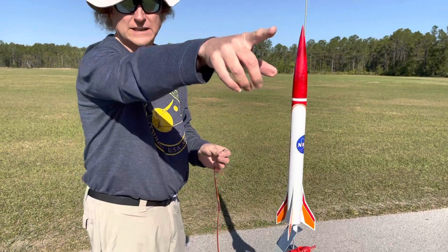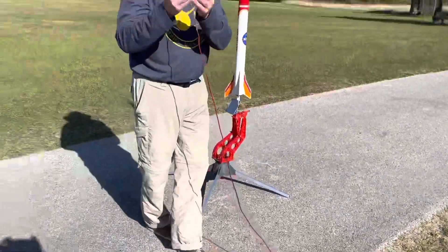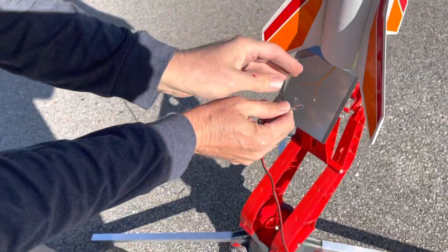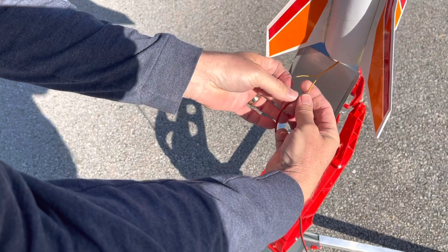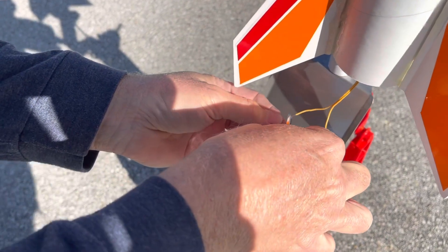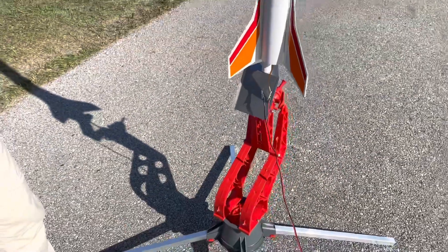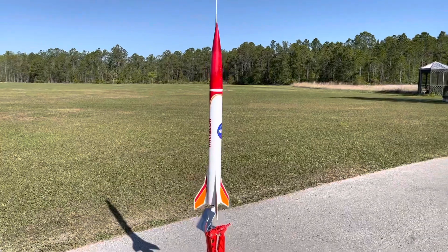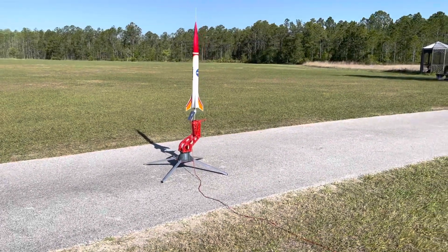The go box is connected to the battery on my car. There's the line that runs about 25 to 30 feet, and I'm going to connect these clamps onto the ignition wires. I'm going to connect this one on here, twist that wire around to make sure it's secure, make sure this one is secured as well. The rocket should be ready to launch once I connect the other end of the go box to my car battery.